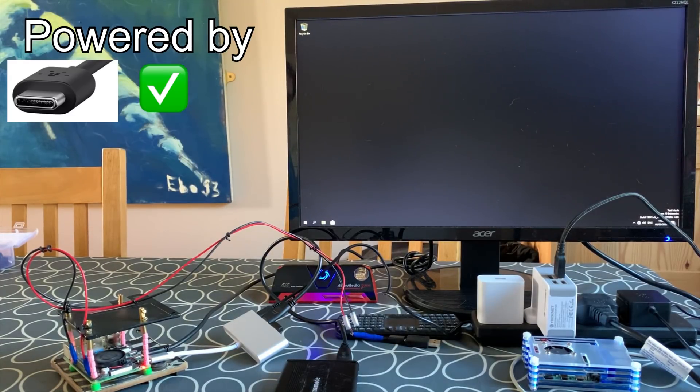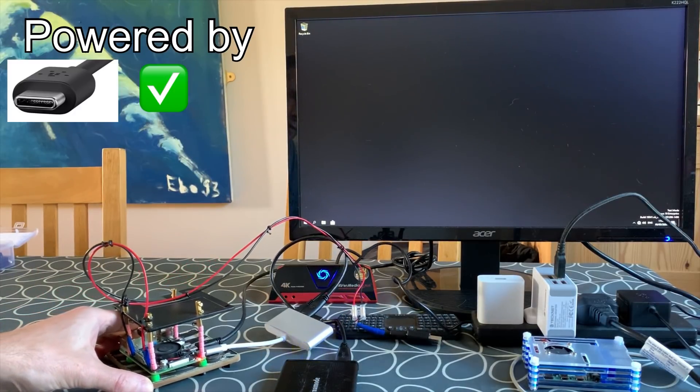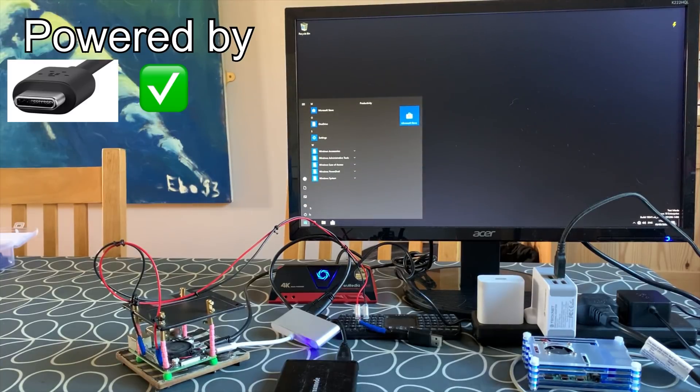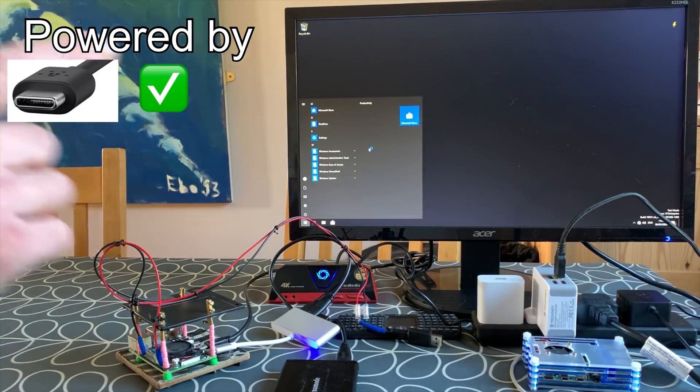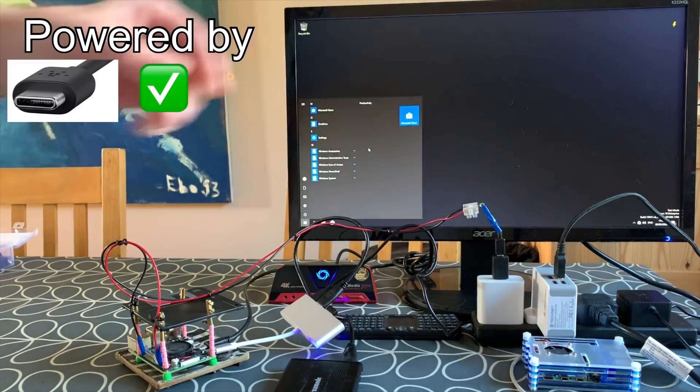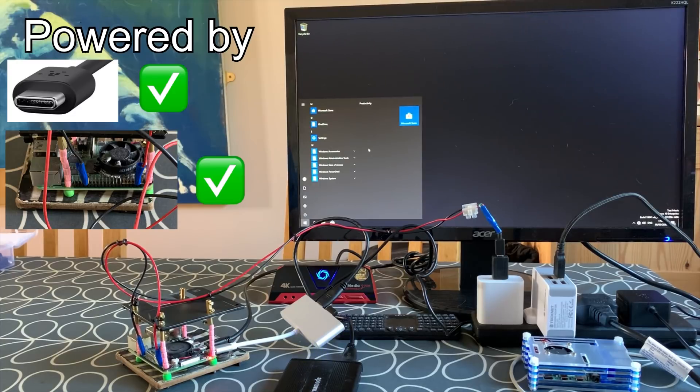I'll wait for it to come back on and then plug in the extra GPIO power. At the moment I'm just running from USB-C going through the on-the-go adapter, powering the Pi but also powering my SSD and my mouse and keyboard — so it's all a bit of a strain. It has booted up and it's working. The lightning bolt has come on again, so I'm going to plug in the extra power now.